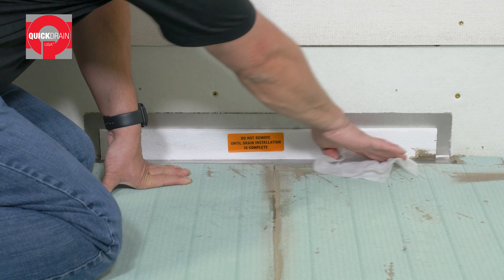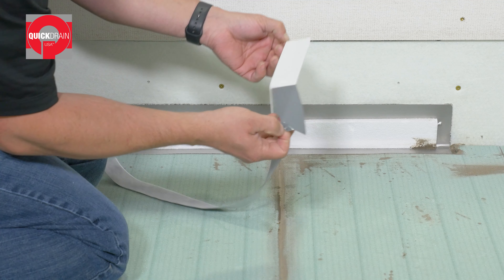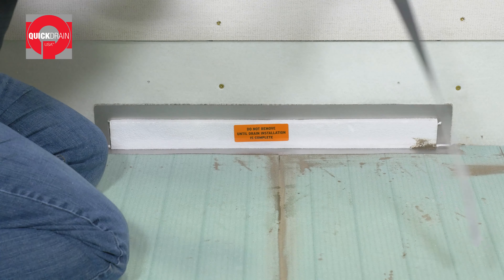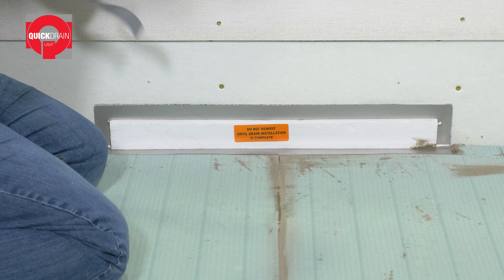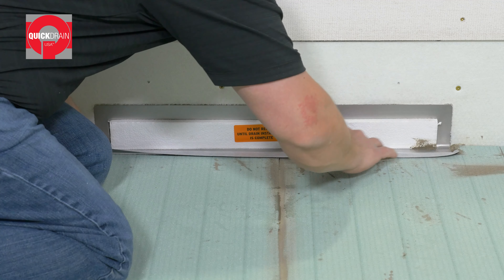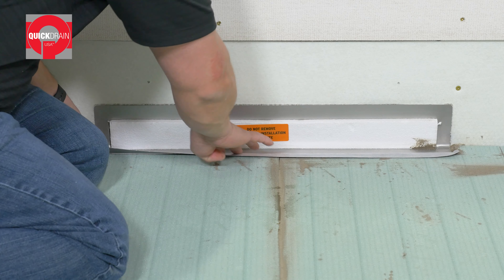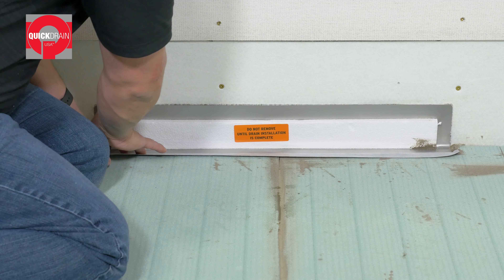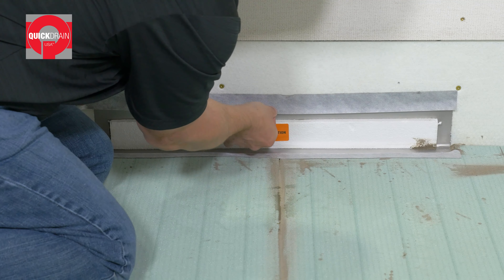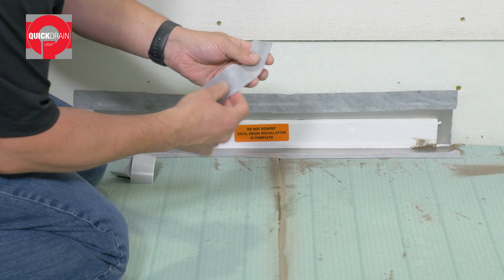Next, put down a layer of thinset on the exterior of the shower footprint. Then put down a layer of cement board to match the elevation of the quick slope shower panels. Press firmly into place and walk on it to fully embed into the thinset. Secure with approved fasteners per the cement board manufacturer.